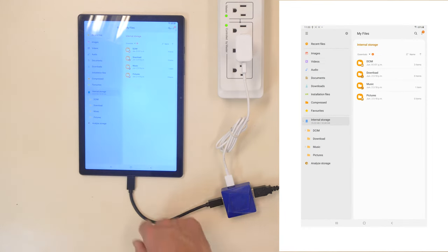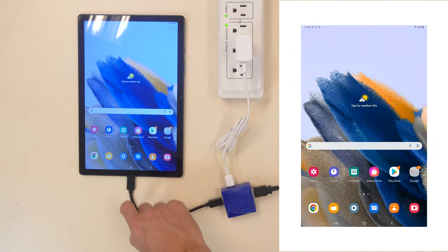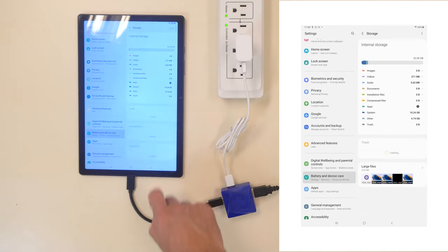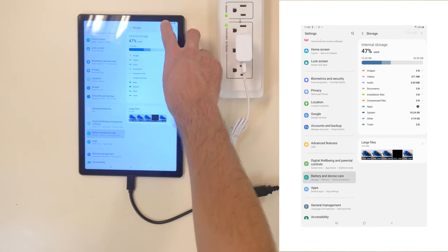When connected, the mobile device should automatically recognize the attached drive and open the file manager to allow you to access its content. If the tablet doesn't recognize the drive or memory stick,